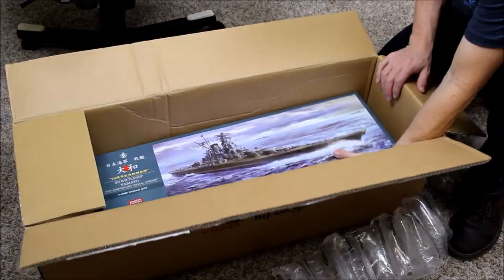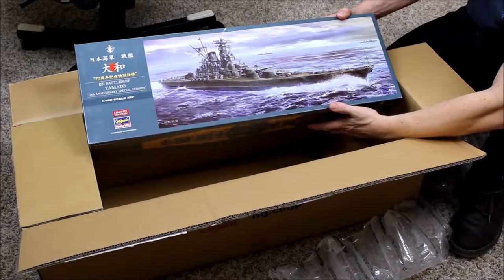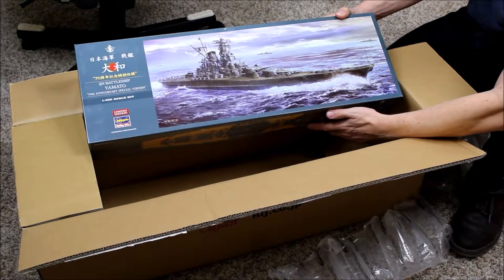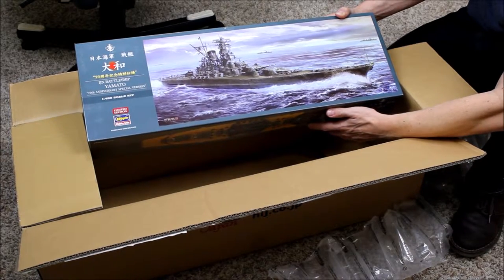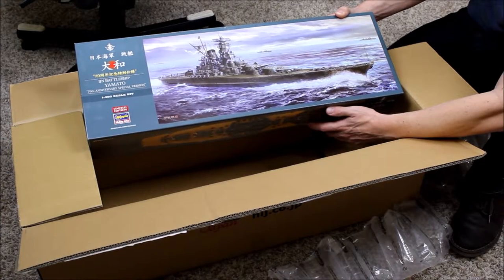It was because of the size of the box and it was almost as fast as FedEx. It was delivered by USPS to my door. And here it is — this is the Imperial Japanese Navy battleship Yamato in 1:450 scale. It's the limited edition from Hasegawa.